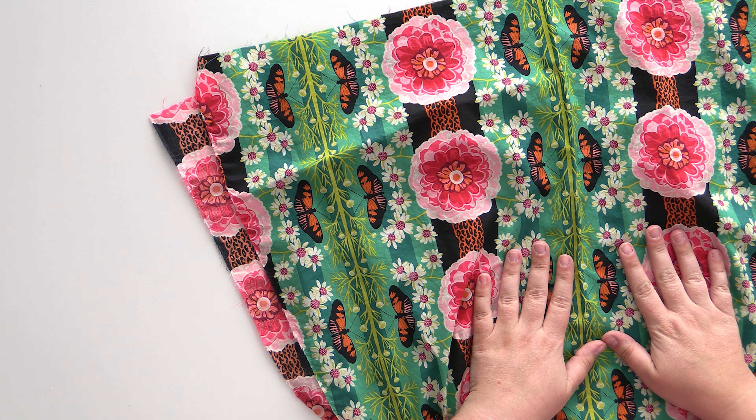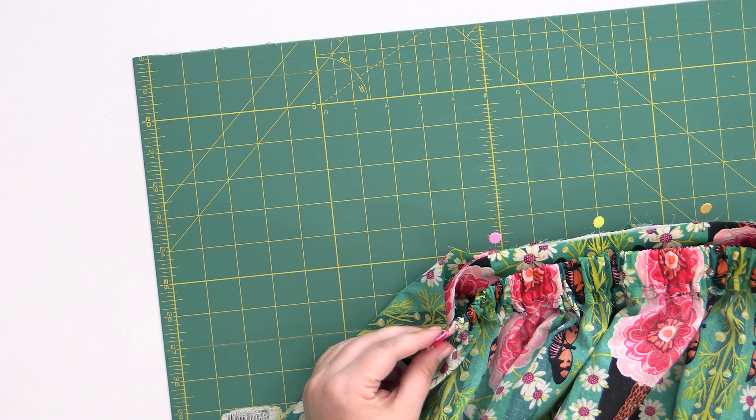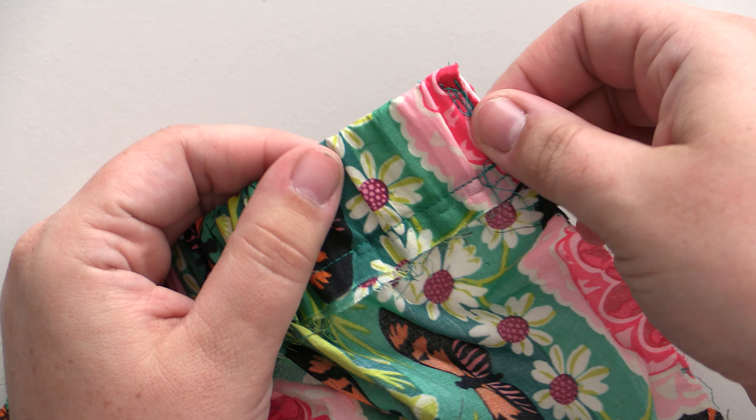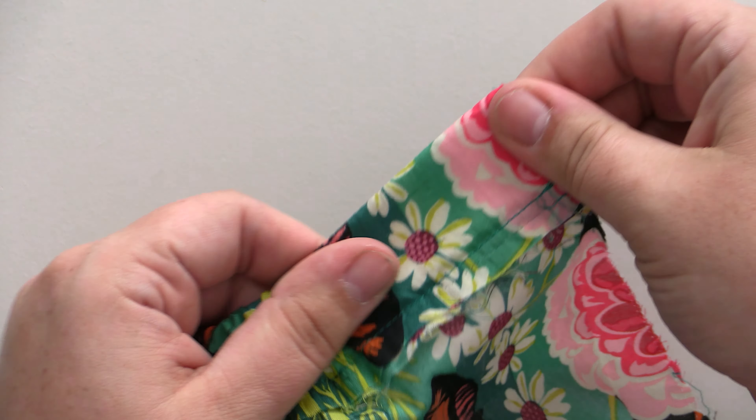What you'll need to do the French seam is your completed front panel and your completed back panel of your skirt. You'll have your waistbands already attached — we did that in the previous video. One tricky thing to keep in mind is the gathers on the back waistband. You just want to pull those out of the way, because we don't want to lose those gathers when we're stitching.